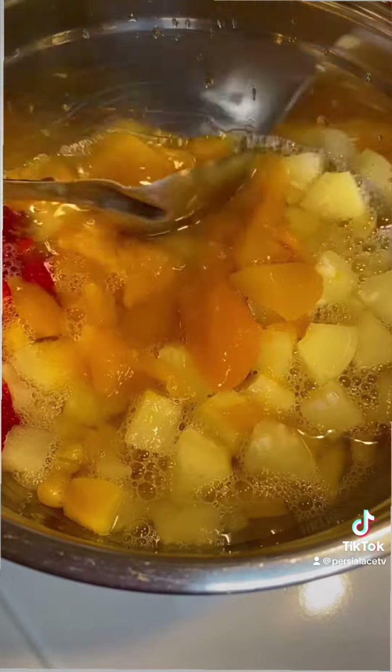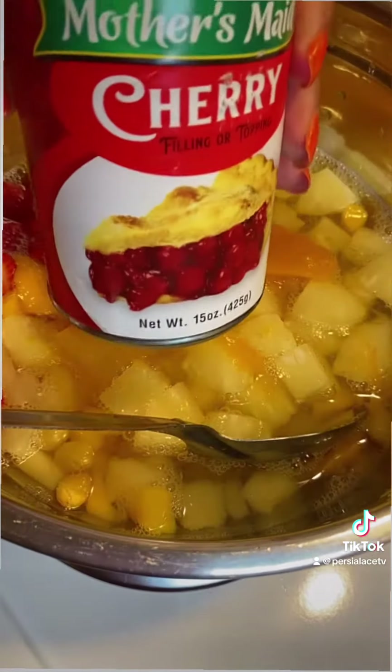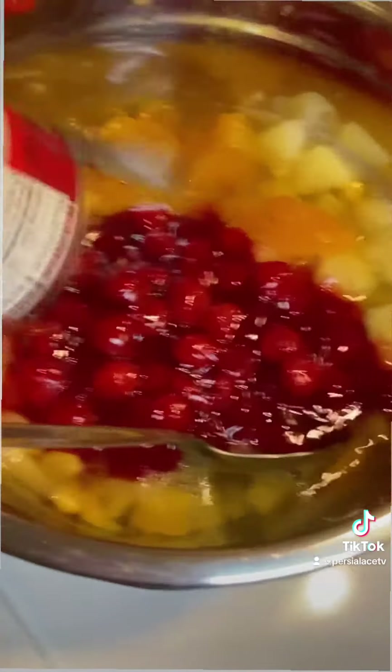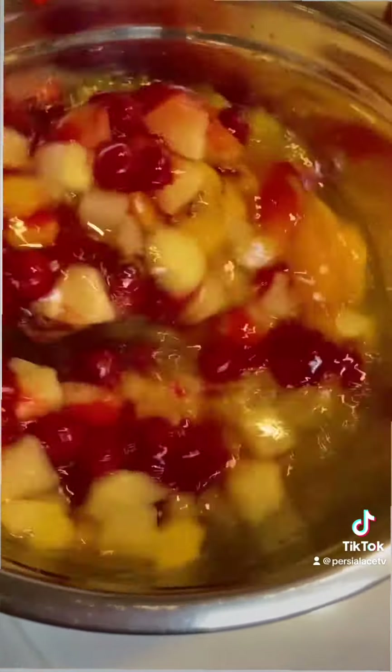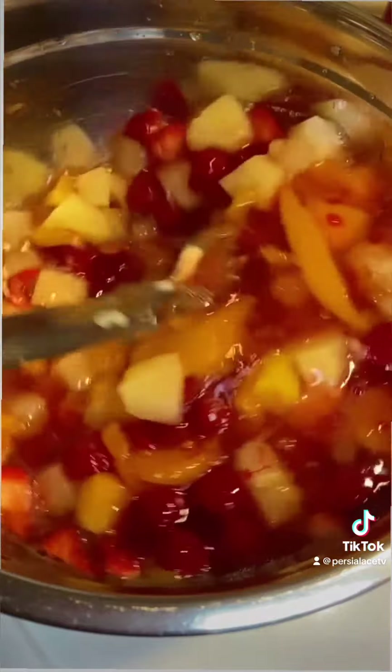This is peach — I'm trying to cut it up and break it up a little. I'm going to add the cherry pie filling to my fruit cocktail. I shopped for everything here from the Dollar Tree, and I'm going to add some sugar into it — just a little sugar.